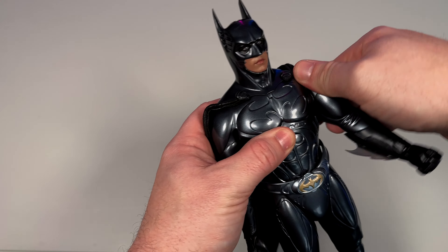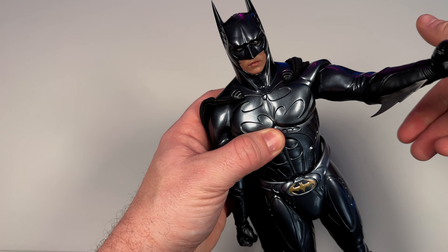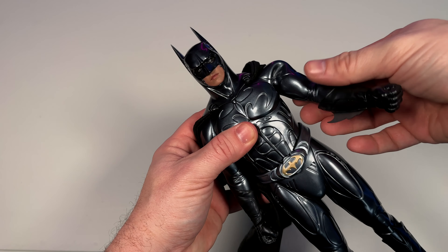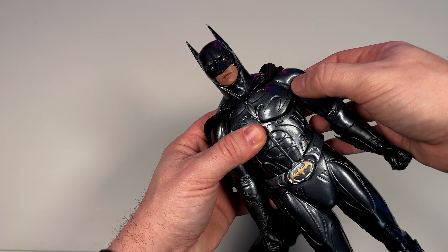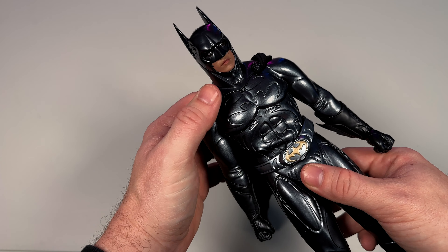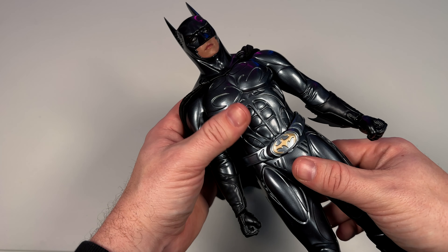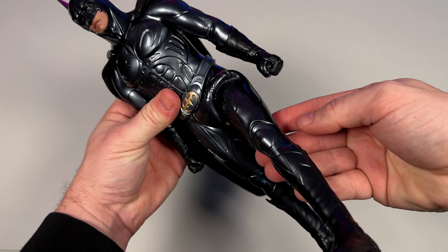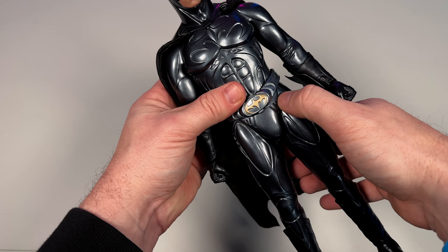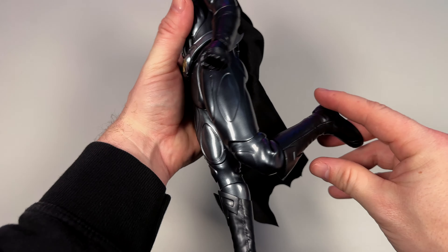Articulation is going to be limited - there's not a whole lot we can do with this figure, but I get it because it's a rubber suit. You're kind of sacrificing articulation for the rubber suit look. So this guy is going to be very aesthetically pleasing but won't get into a lot of poses, and if you try you'll see a lot of creasing and wrinkling. He does have some crunch and the legs can come up a bit, but the suit has nowhere to go. I think this is definitely going to be a museum pose figure - a very simple, brooding pose, which is fine.